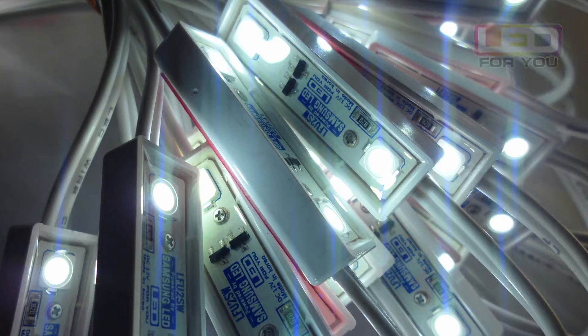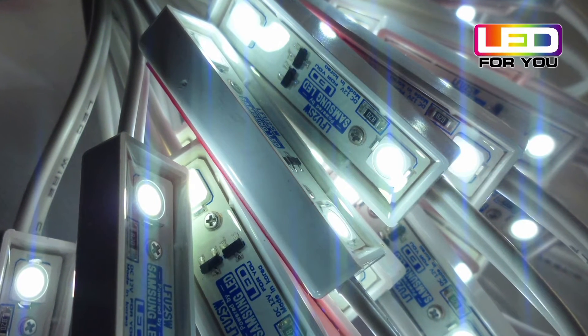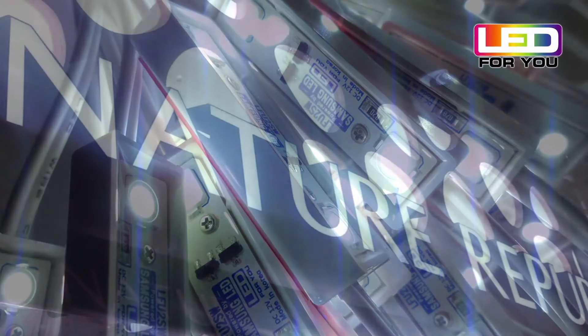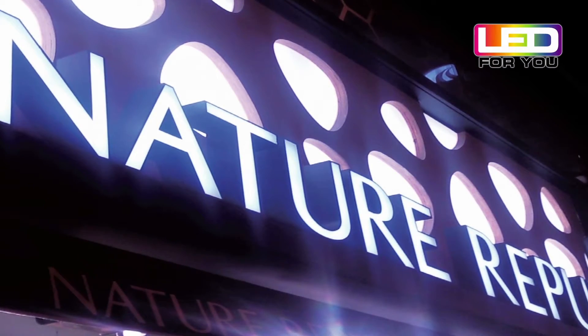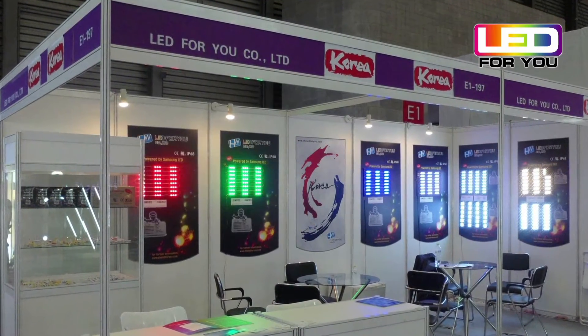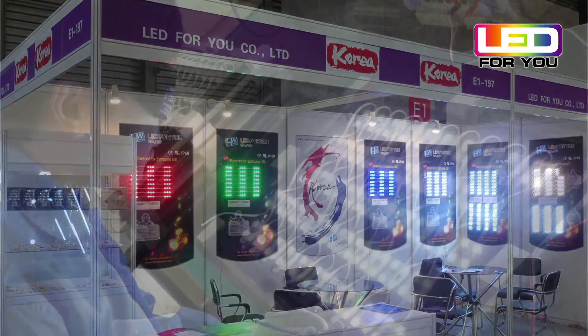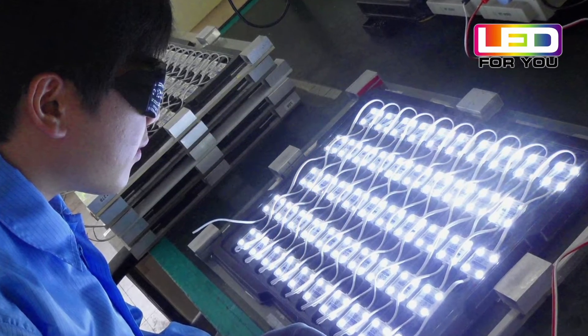LED4U specializes in manufacturing and selling LED modules for outdoor signage. They supply to Samsung LED and designated LED sales branches. They use only 100% Samsung LEDs, and all products go through a strict quality control and inspection process in order to produce the best products.